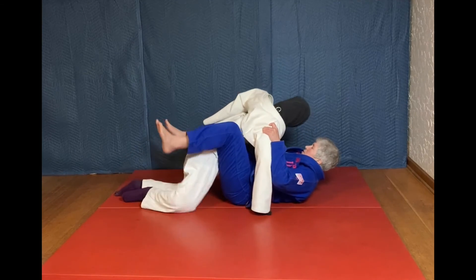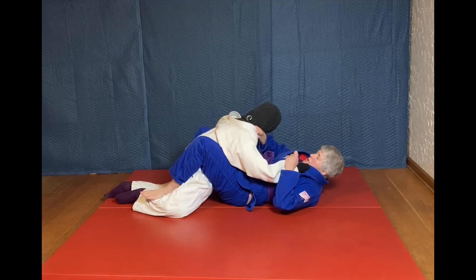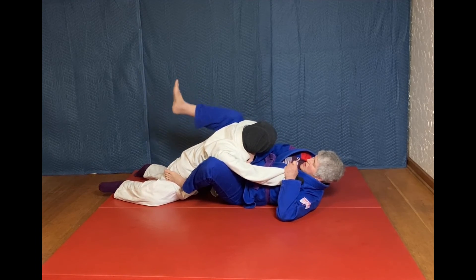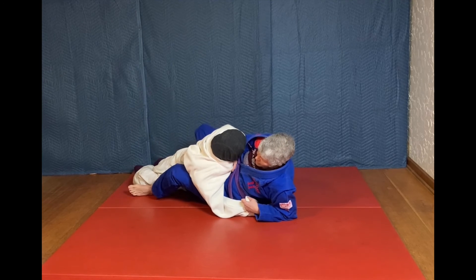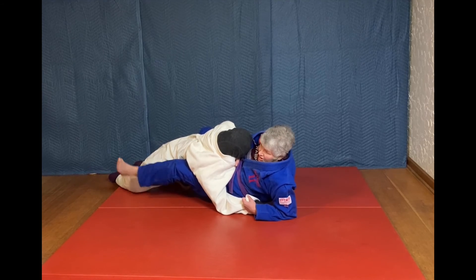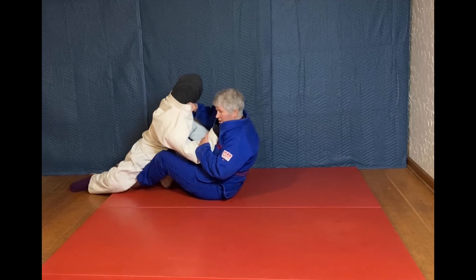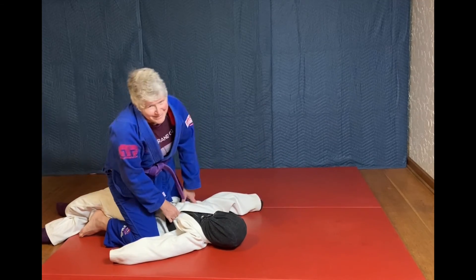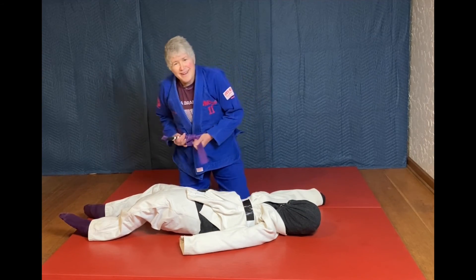So again: start with the guard, secure the arm, cross grip, foot on the hip, other top leg near their flank. Create some space, get to my elbow. Use this space to pummel to the inside of their thigh. Now get closer and get this other foot inside. Secure the hand, extend the leg, fall to the side, and lift.